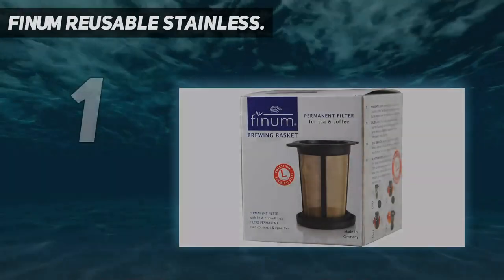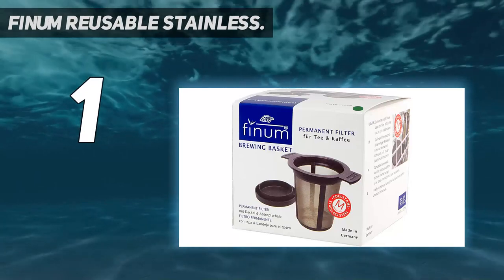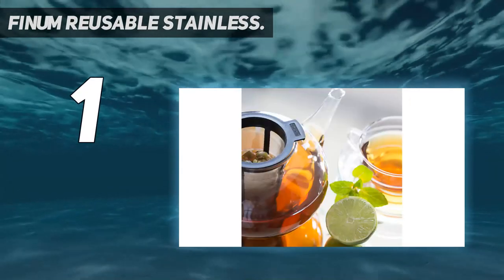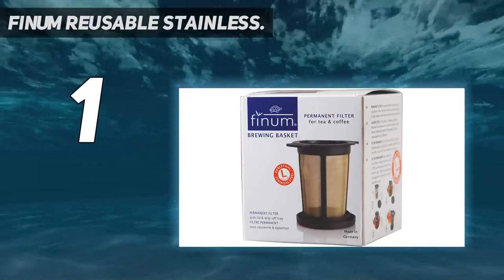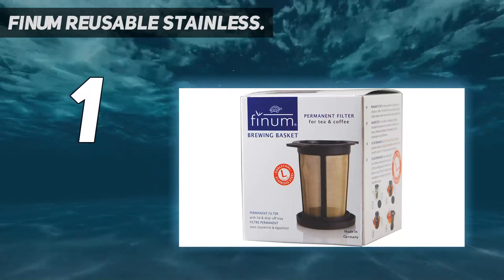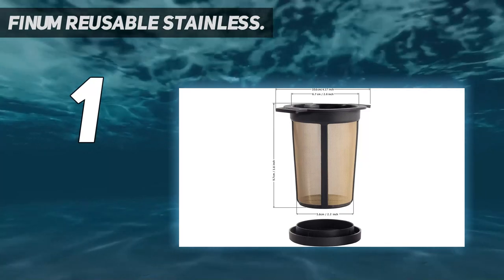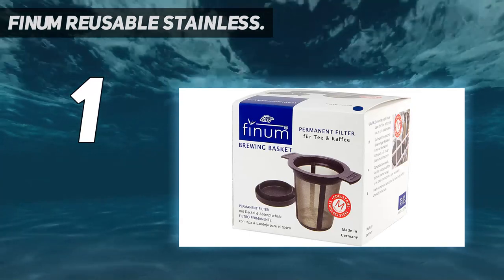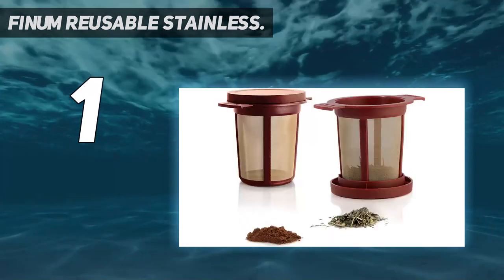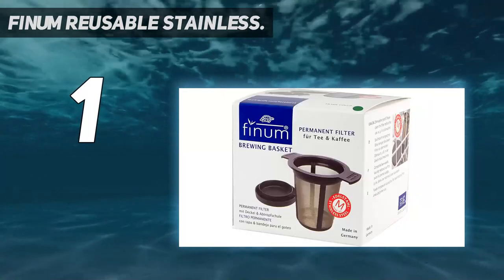And number 1: the Finum Reusable Stainless. Finum's stainless steel mesh brewing basket hits the sweet spot for most people. The easy-to-use basket, made of stainless steel mesh and a BPA-free plastic frame, doesn't get hot the way tea balls can. The large basket shape allows the tea plenty of room to unfurl and encourages it to steep properly. Since the mesh is super small, leaves won't pass through the filter and into your tea. One of the best parts is that the included lid does double duty. The only thing I don't love is that the lid and frame are made from plastic.